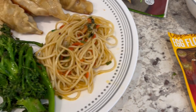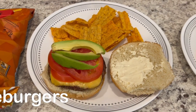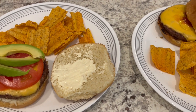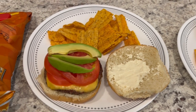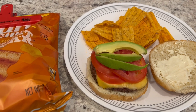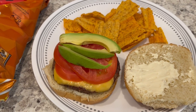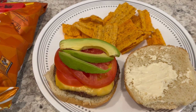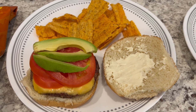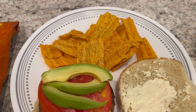For dinner tonight we are just having some simple grilled hamburgers — Howard grilled them for us. We had some frozen patties in the freezer and that is what we used. This is Howard's plate: he's got some cheese, tomato, avocado, and a little bit of mayo. He prefers his buns untoasted, so his is not toasted. We're having some cheddar Sun Chips on the side.